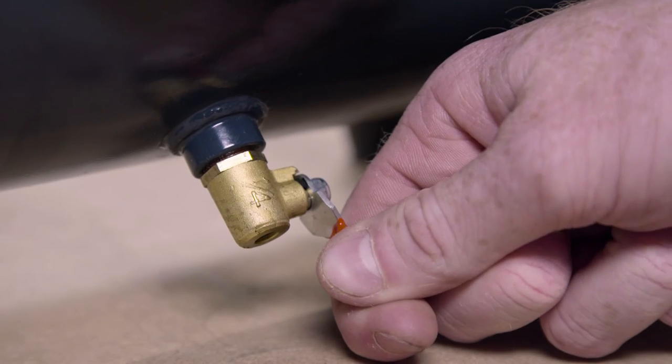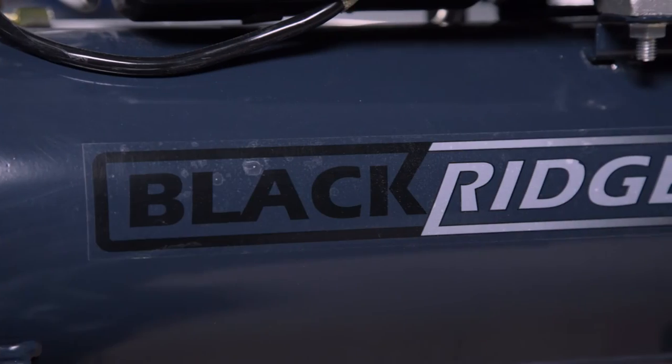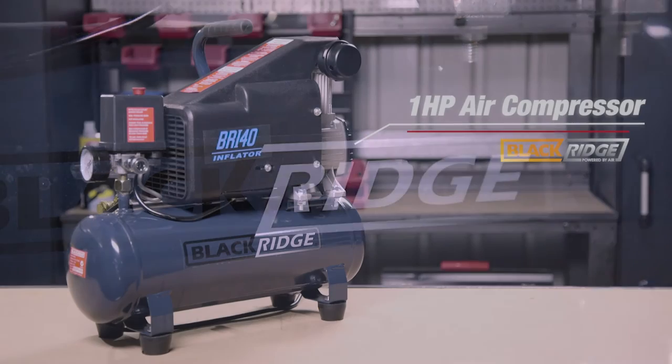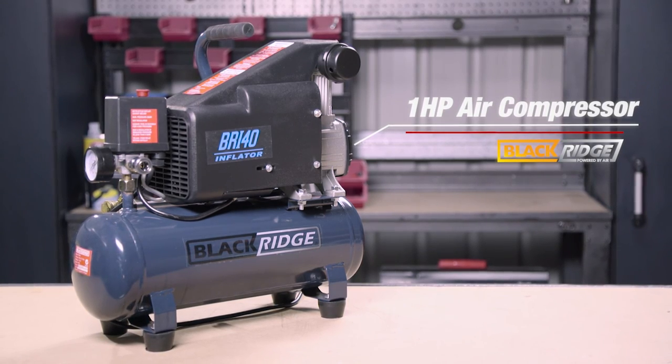a pressure gauge, drain plug, and a safety relief valve. Plus it has the added advantage of an oil-free design, making it incredibly low maintenance. So take a look at the Blackridge 1 horsepower compressor and the rest of the Blackridge compressor range at Super Cheap Auto today.